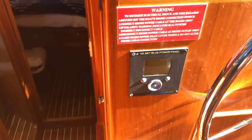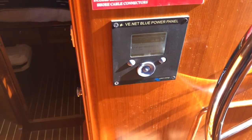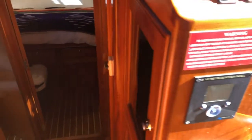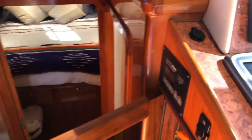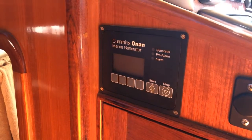A recent addition is the battery management system, which tells you what the inverter is doing and also monitors the battery charger. In the top panel we have DC power controls and in the lower one the 240V AC power controls. It has shore power and an Onan generator which has just recently been replaced with a brand new unit.